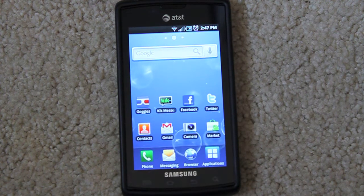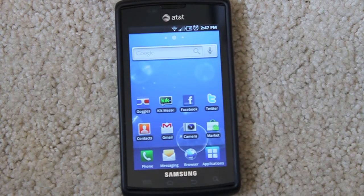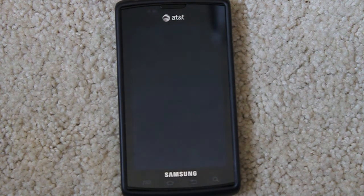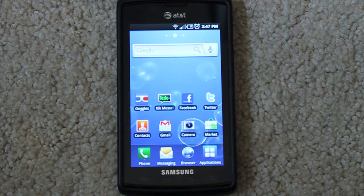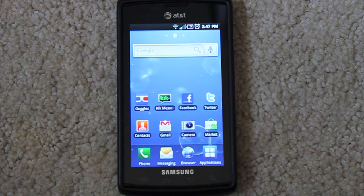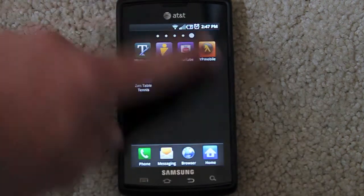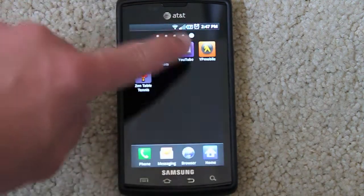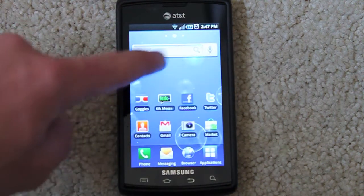One downside is the GPS — it sometimes won't lock, but they did send out an update for it. So should you buy it? If you're looking for an Android phone on AT&T, this is your best bet — way better than the Aria, and it beats the slide-out and flip-out models too. This is simply the best Android phone for AT&T. You might not like it if you prefer iPhone, but if you want to try Android, it's really cool.